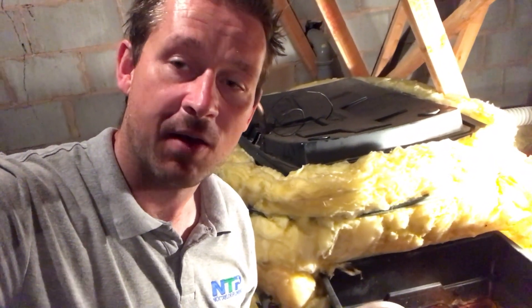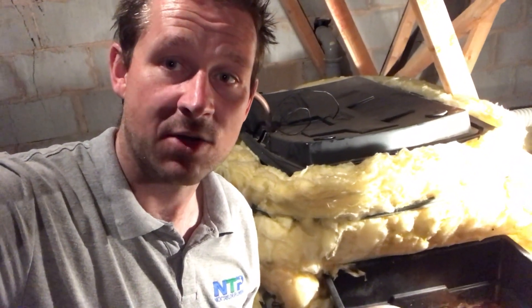Hello everybody and welcome to today's video from Nick Taylor Plumbing Limited. Today we're going to show you how to clean a feed and expansion tank for a low-pressure central heating system.